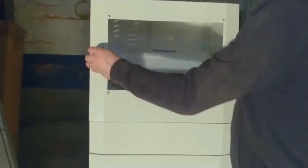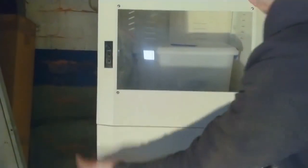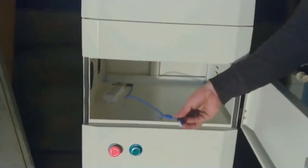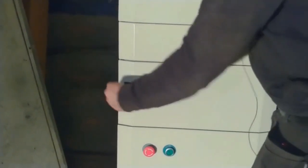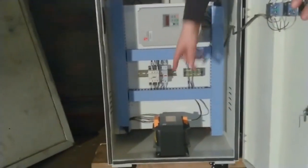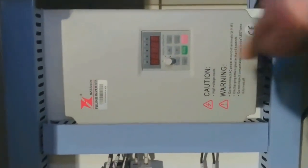Up here is where the computer will go — we need to install a screen here, and down here is where the actual PC will go. We already have a USB cable here to hook up the driver boards. Down here we have a big transformer that transforms 240 volts to roughly 90 volts, which is the power for the stepper drivers. And then we have this unit that controls the spindle that holds the tooling.